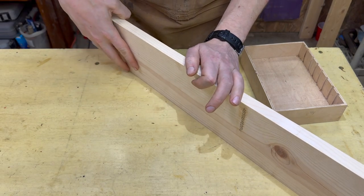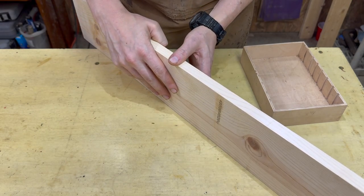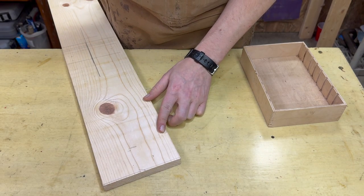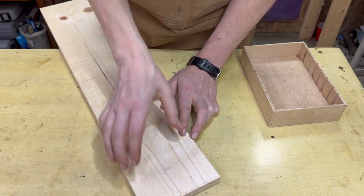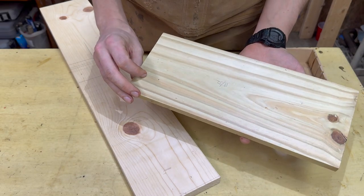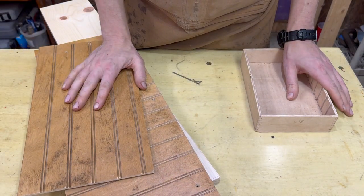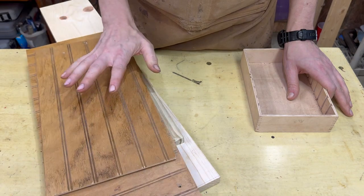We're going to resaw this on the table saw. I'm not going to bother to joint this at all, not going to plane it — we're just going to go straight to the table saw, as I know a lot of people just don't have a jointing jig or a planer. I'm going to resaw it straight down the middle if my blade can clear it; if not I'm going to rip this in half and then resaw it. This will form the four sides of the box, the other piece will get resaw into the lids, and the backer boards will form the bottoms. Any table saw blade you have will be fine — this is just soft wood and some cheap plywood.